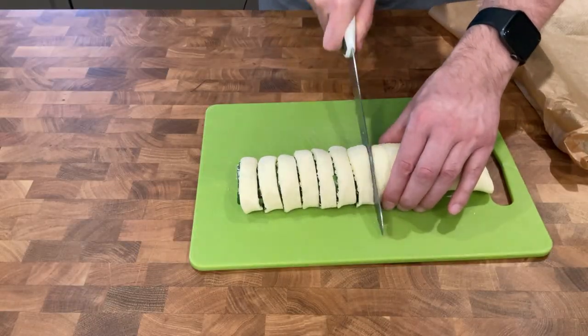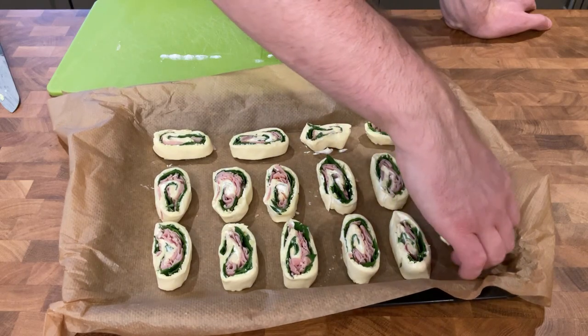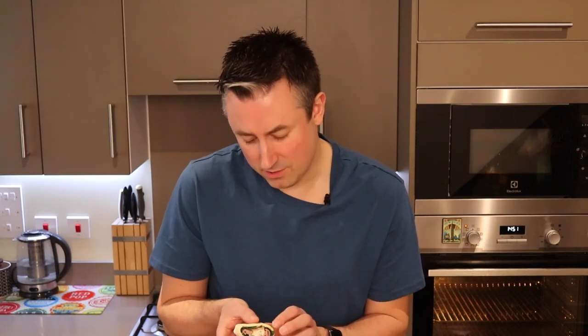You need to get 16 portions out of this long sausage. Then you want to put your pinwheels onto your parchment paper. You may need to just tuck the filling back in a little bit because once we've cut them they are starting to spill out, but you can just tap them back into the sides and they'll be absolutely perfect.